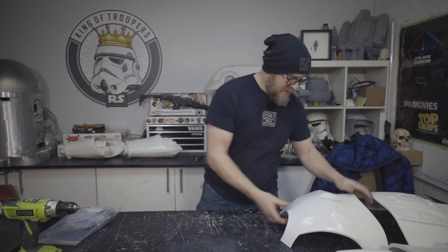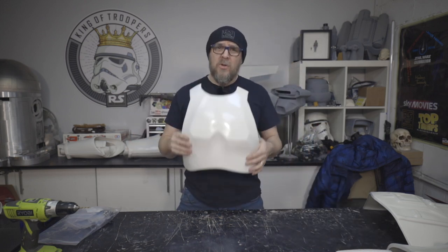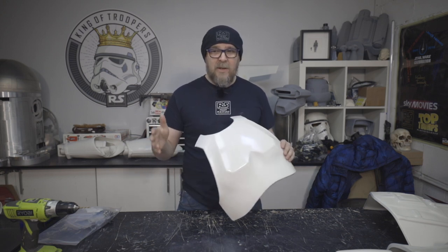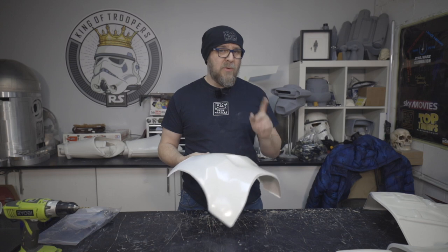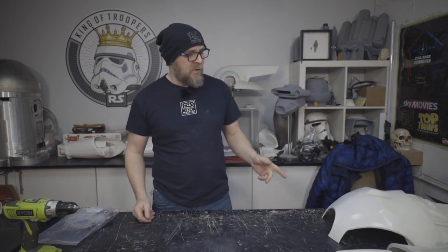Hello and welcome to Building Stormtroopers. Today we're going to look at the torso parts. We've pretty much done as much as we want to do on the legs. There's still work to be done on them — don't think you're finished — but we're going to have a little look at the torso today.